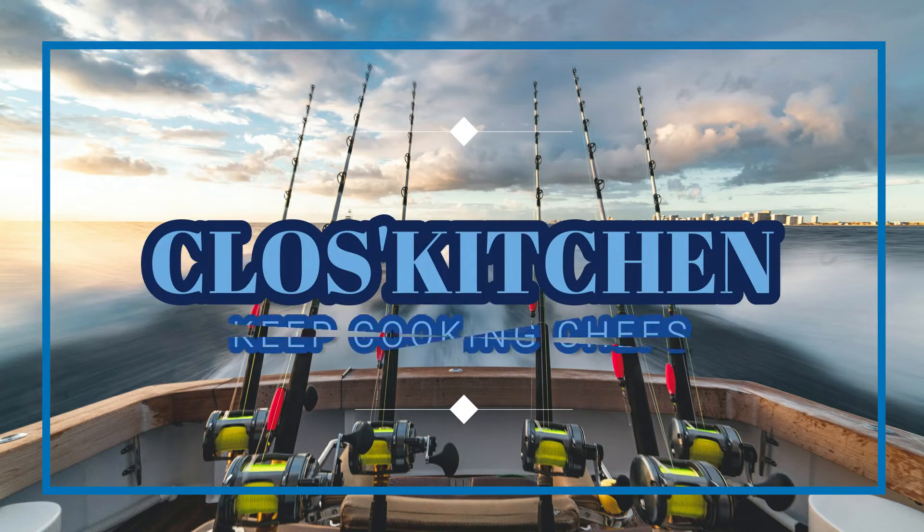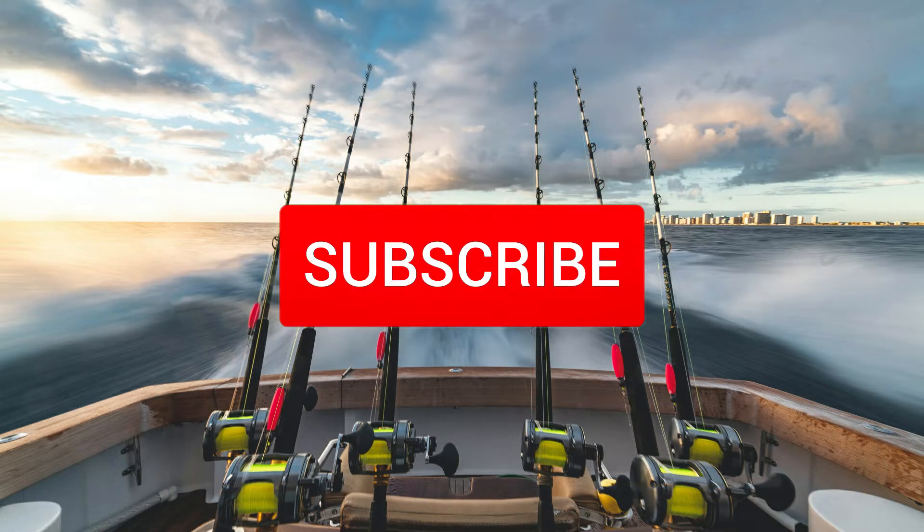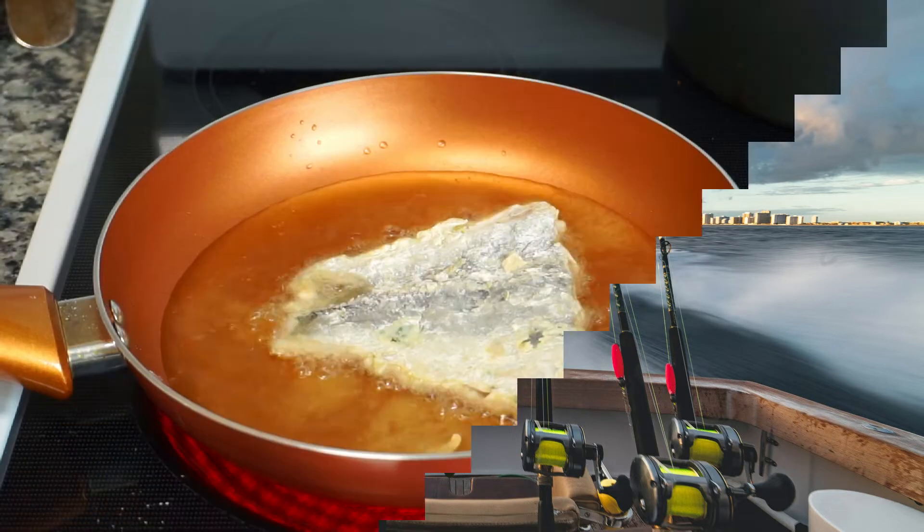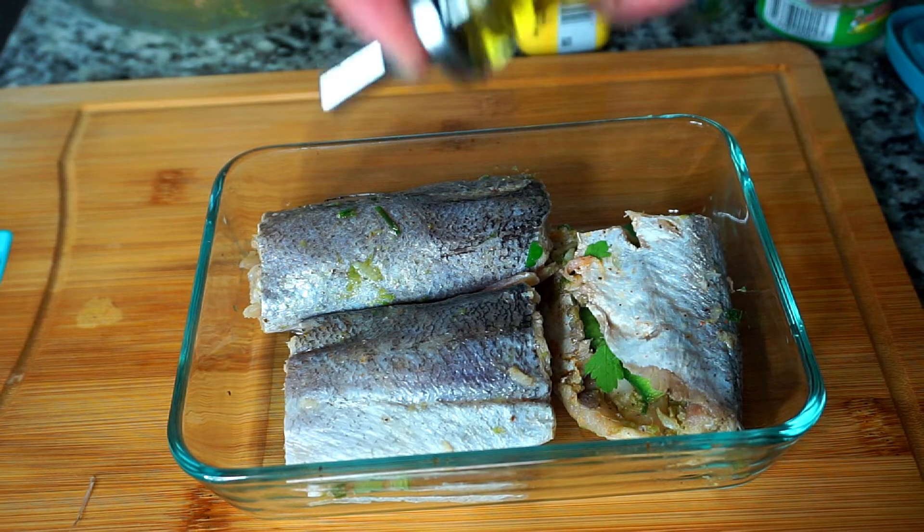Hi chefs, welcome back to Closed Kitchen. If you're new here, welcome to my kitchen. Thank you in advance for subscribing and hitting the notification bell for new videos. This is the full recipe for the whiting fish from the Shorts video.